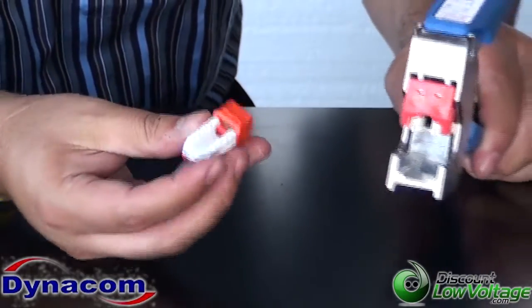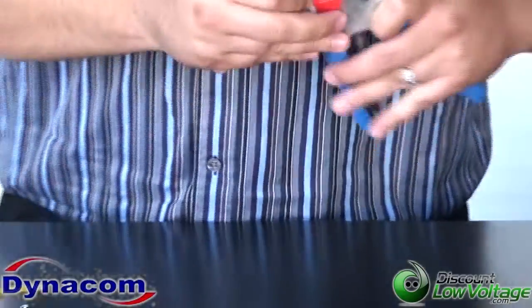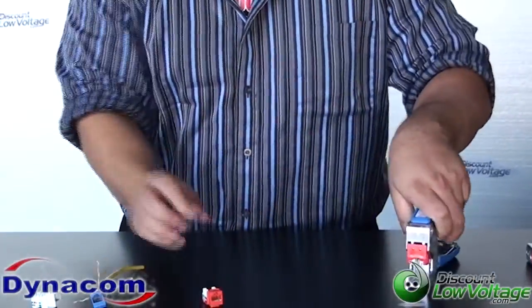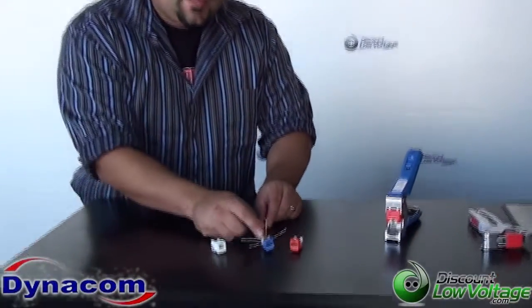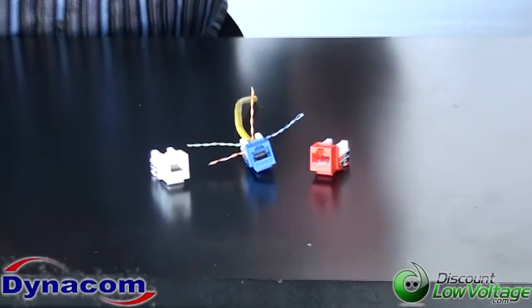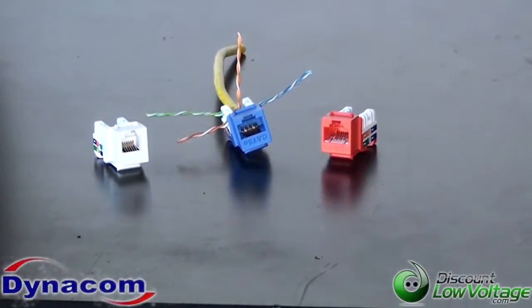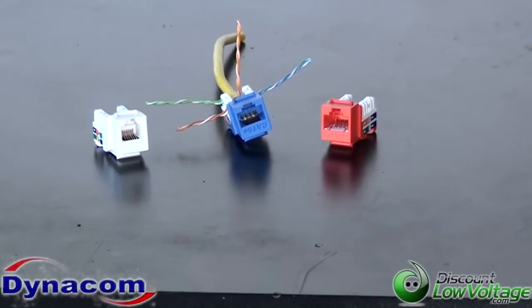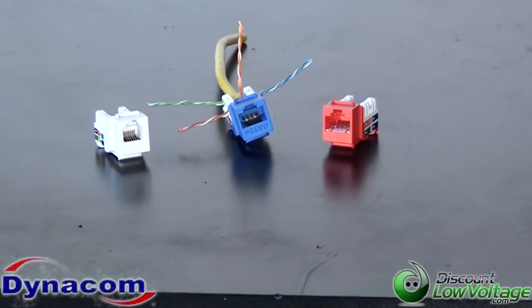Basically you just go ahead and push the jack in there, terminate it, and that takes care of that. Now let's go ahead and show you the quick jacks themselves. We have a Cat3, a Cat5e, and a Cat6. The jacks are all the same style, so you only need one tool for each jack. Some other tools out there have you change cutting heads for jacks because they're molded a little differently — but not with this jack.